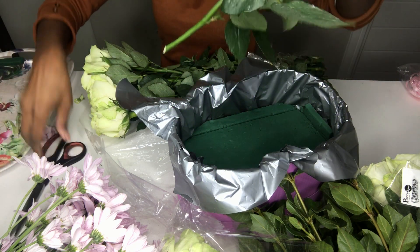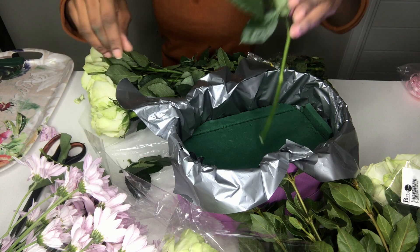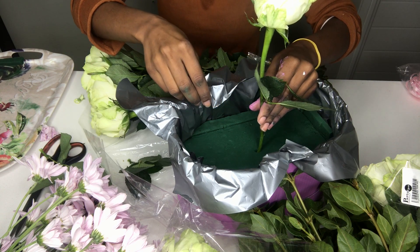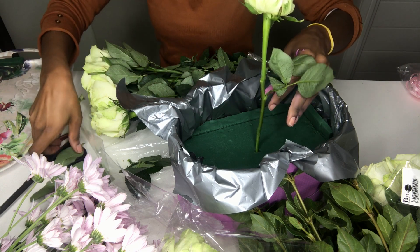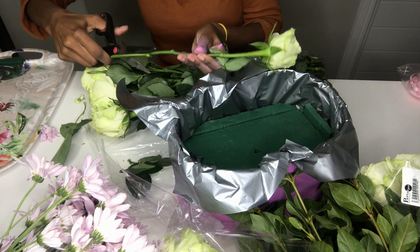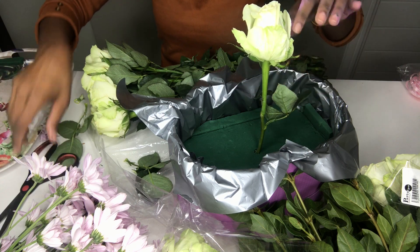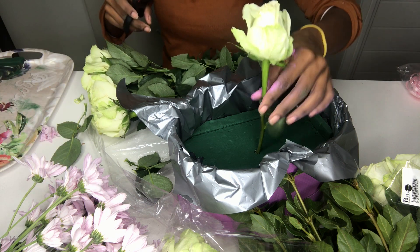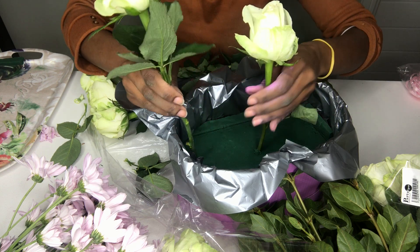With my first flower I used it as the starting point to measure how wide I wanted the arrangement to be, so I had to stick it in and out a bit — which is a big no-no in the florist world, but who's watching! Once you get the first size, from there you cut every other flower to that measurement and then you stick them in.